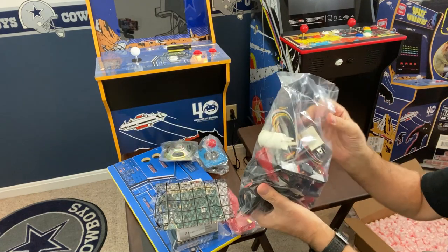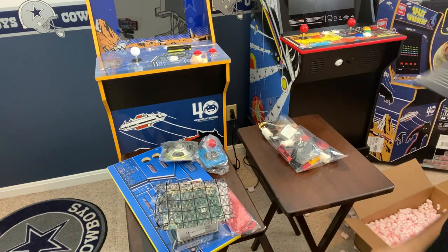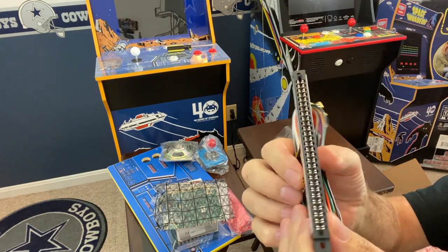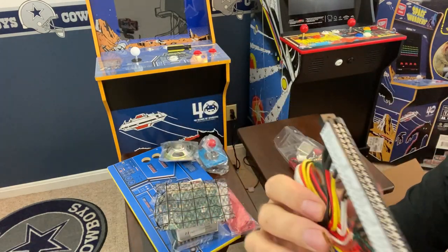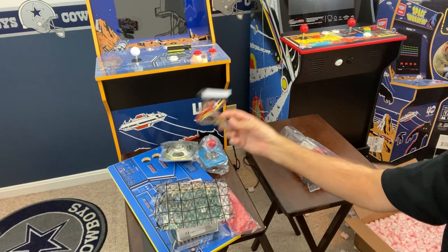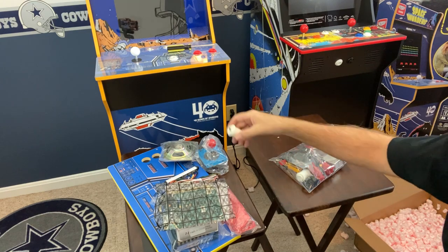In the next section I'll unbag the bag of smaller components. This is the JAMMA harness — this is the solder side and that's the part side. This is specifically made to work with the 60-in-1 board; not every pin has a wire coming off it. Shane has these custom made to work with the 60-in-1 board. Here's my player one button and player two button.